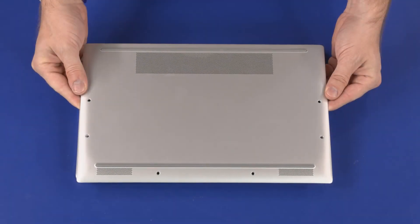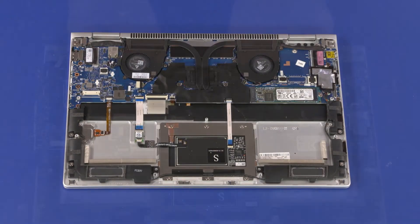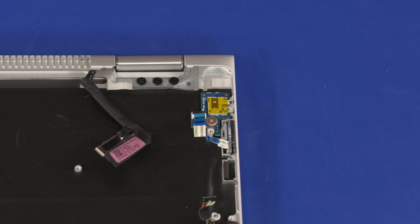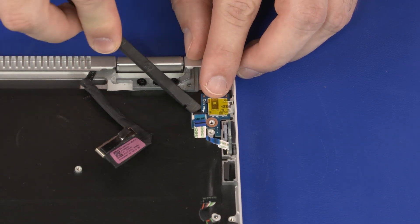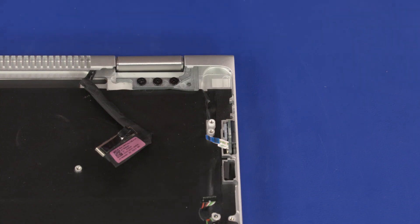Before you begin, remove the base enclosure, battery, and motherboard. Remove the 3 mm P0 Phillips-head screw that secures the fingerprint reader board bracket to the top cover. Slide the audio board connector out of the cutout in the top cover and remove the audio board from the unit. Reverse this procedure to install the audio board.